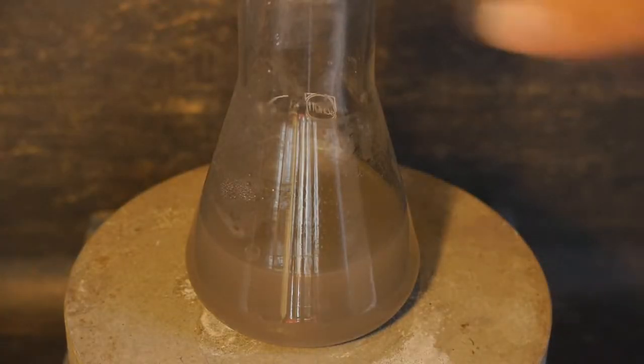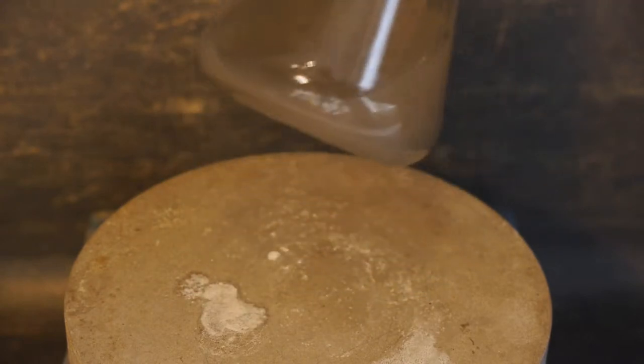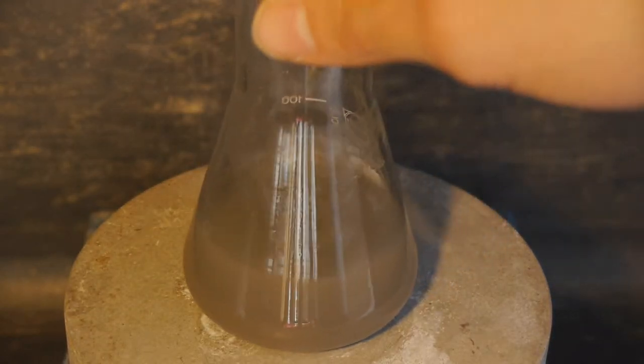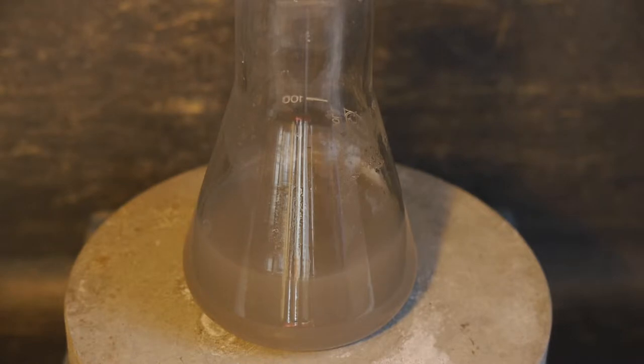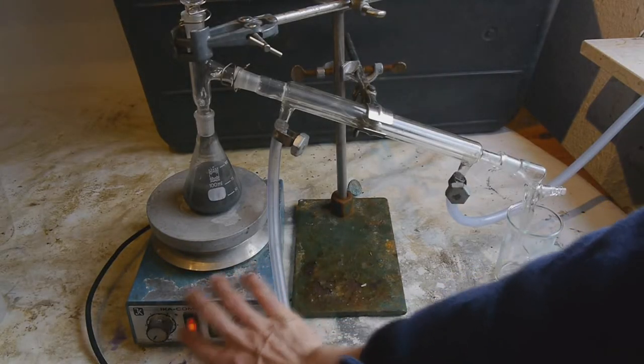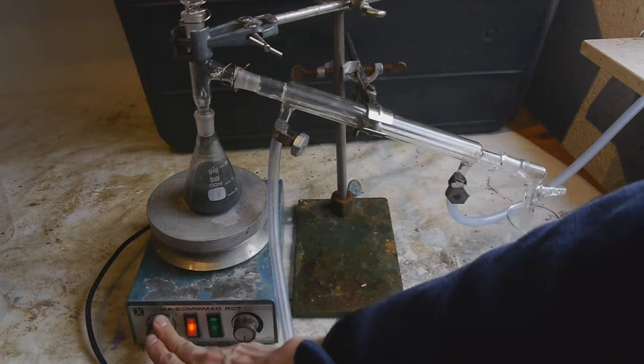Here we are the next day and all of the aluminum has dissolved. The problem is it's just in powdered form, so we need to somehow get it to coalesce. For that I want to heat the solution, but the problem is that this might cause some of the mercury to evaporate, so I'm going to set up a distillation apparatus. Here's the complete distillation apparatus — now let's turn up the heat to maximum and see what happens.